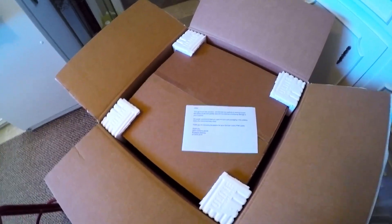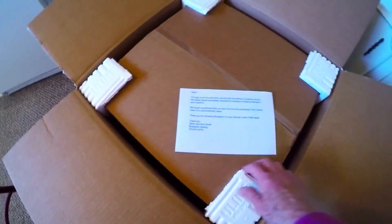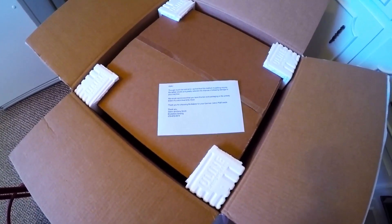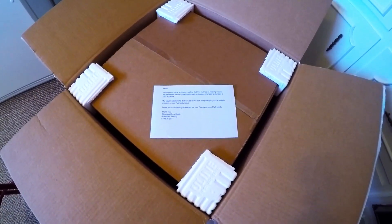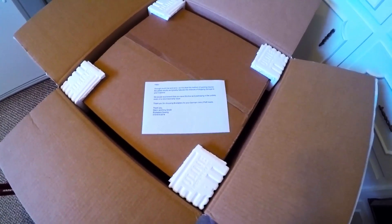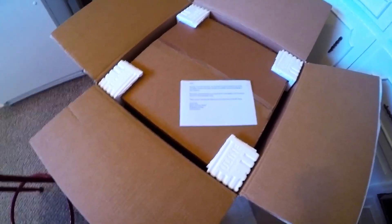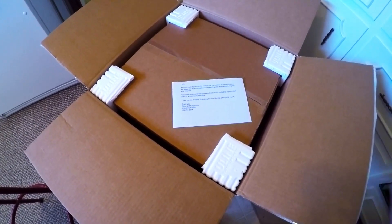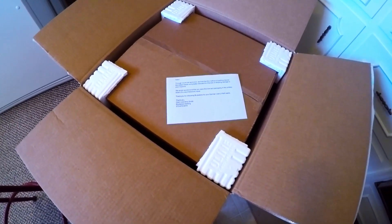So I'm about to open it, but I wanted to show you — there's a little note right in here. It says: 'Through much trial and error, we find this method of packing ensures the safest results and greatly reduces the chance of shipping damage to your machine. We recommend that you save the box and packaging in the unlikely event of a return or warranty issue.' So if I wanted to send my machine — even my other machine — back to this guy to have him work on it, I could use this box. And that's good advice.